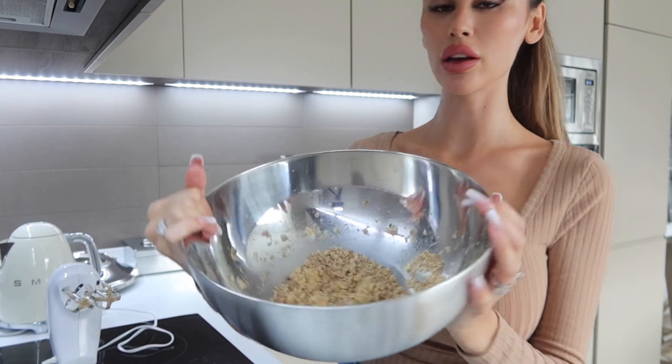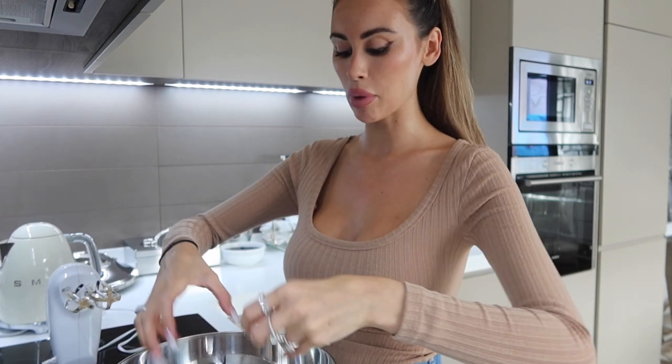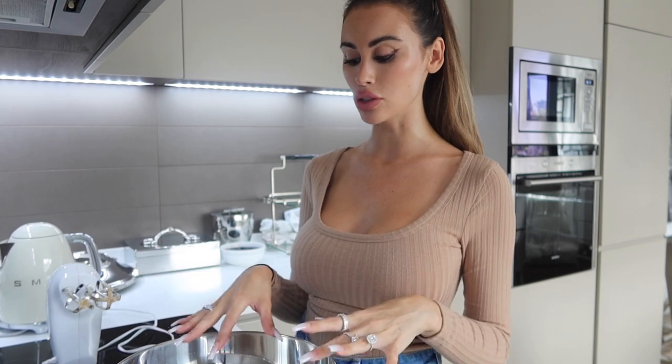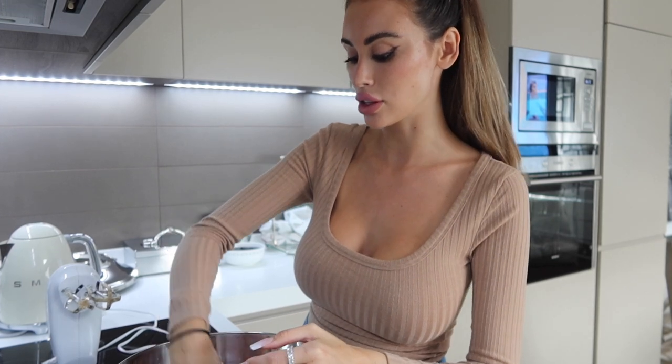Your dough should be looking a bit crumbly like this, and then what we do is get our hands in and mold it into a dough — because usually with cookie dough it starts off like this and then you have to mold it together and roll it out with your hands. But before we do that I'm going to add my chocolate chips — I almost forgot!